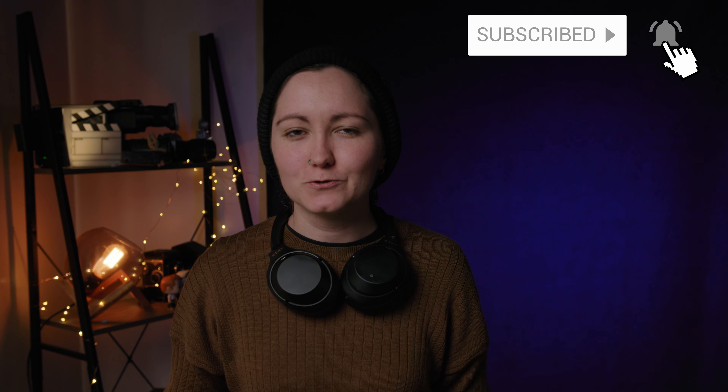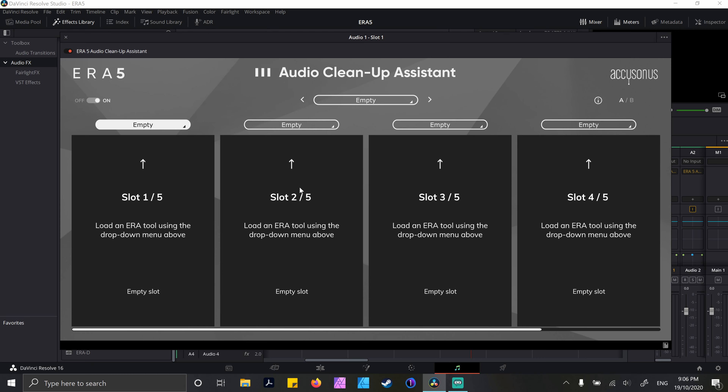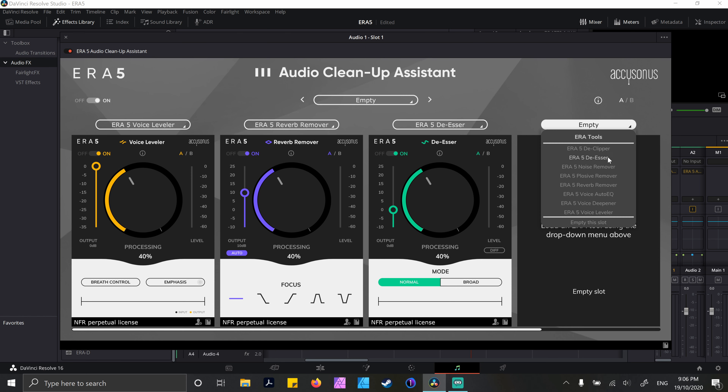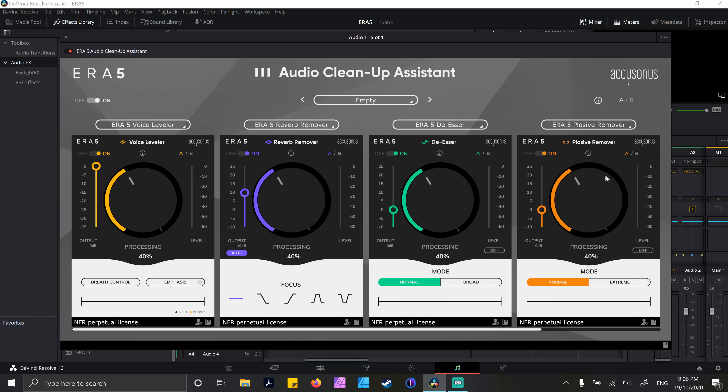The first thing I want to point you to is the Audio Cleanup Assistant. This is something new that came in with ERA5 from what I could tell. It really does lay things out really nicely — you've got five slots you can use and you insert your plug-ins into each of those slots. So you can view all of the plug-ins on the same page, which just streamlines everything and makes everything so easy and efficient. And I am all about efficiency.